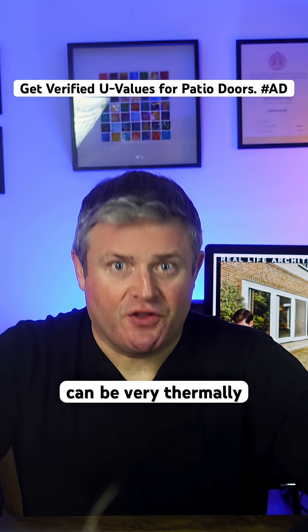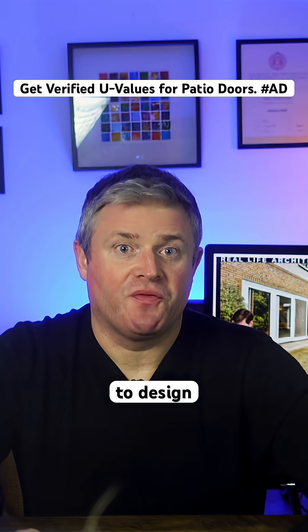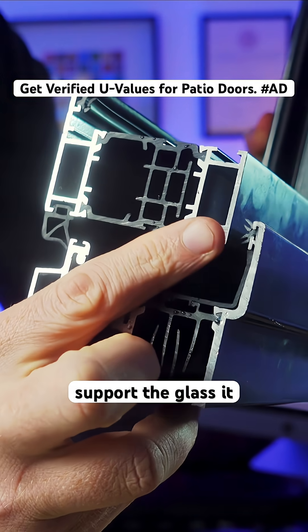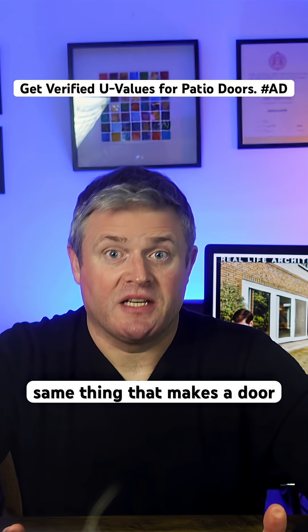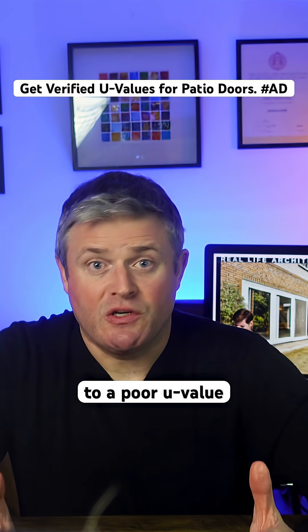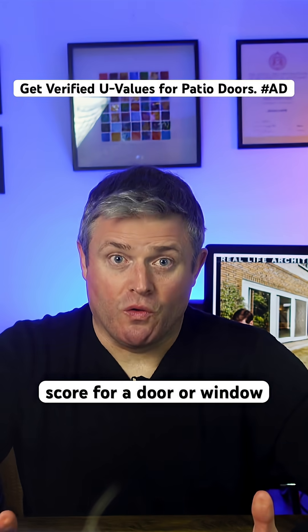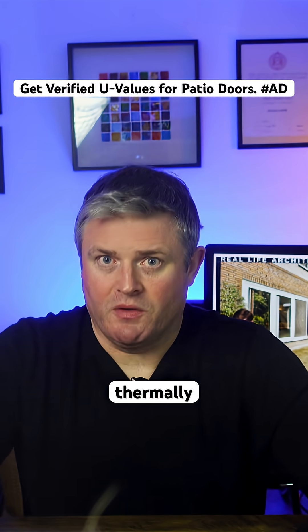Double and triple glazing can be very thermally efficient with super low U-value scores, but it's much harder to design frames that keep out the heat. Because the frame has to be very strong to support the glass, it must be built from robust components. The same thing that makes a door frame strong also conducts heat from inside to out, leading to a poor U-value score for the frame. The overall U-value score for a door or window is an average of the glass and the frame, and the frame is the weak link, thermally speaking.